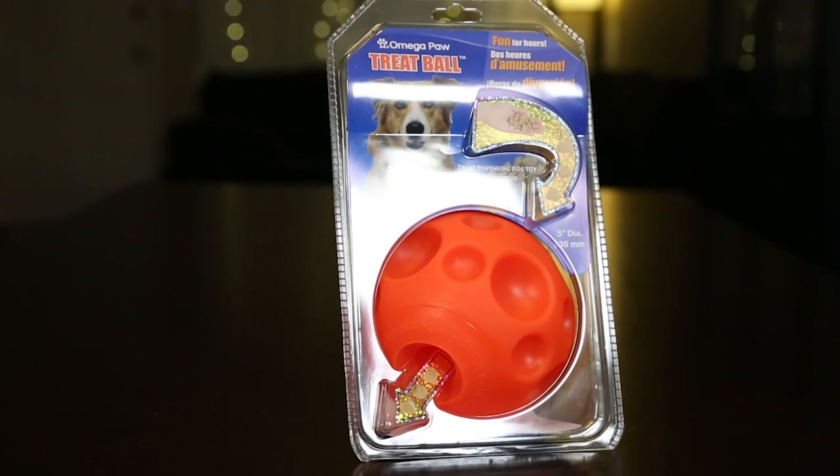Very nice packaging. This is a pretty simple toy but it'll provide long hours of entertainment for your dog.